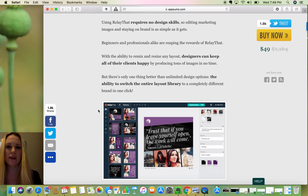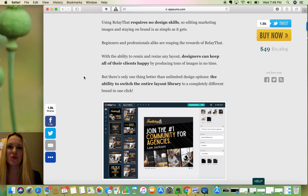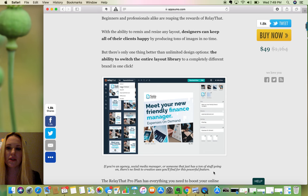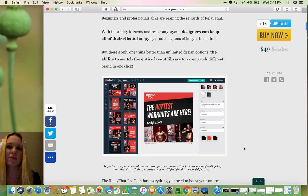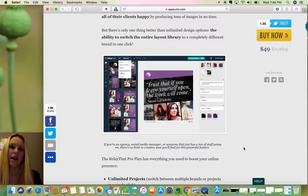It requires no design skills — we'll see. Most of them say that but their templates are not so great, so you still have to apply some design. We'll check that out. Designers can keep all of their clients happy. This excites me because we were looking at building a series of templates out for a specific industry, and if all we have to do is come in and build certain brands, this would make me the happiest camper ever.